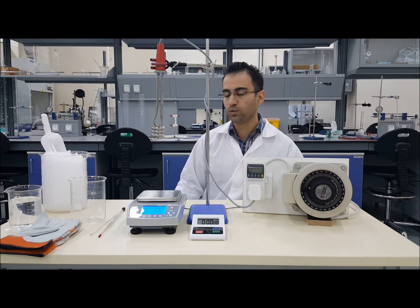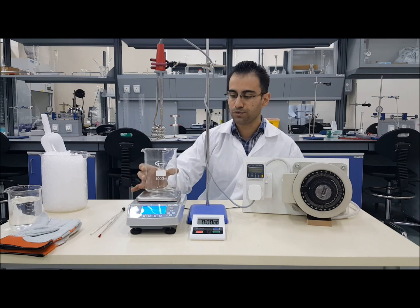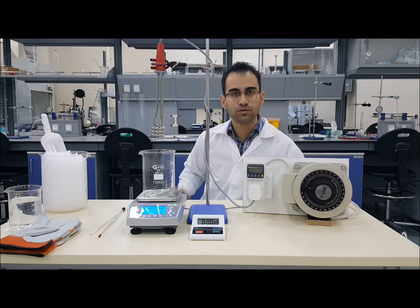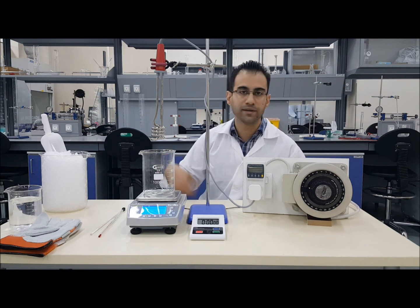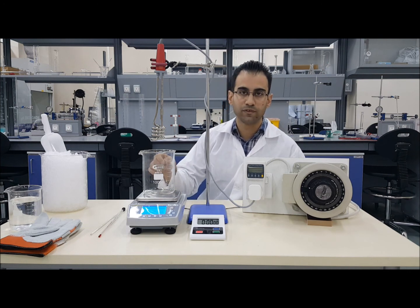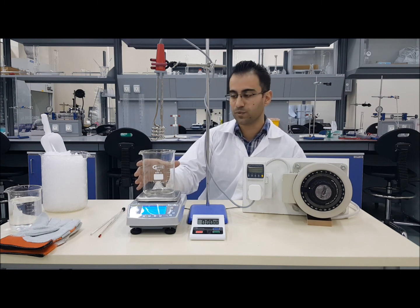For part one of the experiment, you will need to get an 800 ml beaker. Make sure you note down the weight of the beaker before you start. You can use the tare function to zero the balance while the beaker is there, but it is good to note down the exact weight of the beaker just in case the scale gets reset or powers off while you are doing the experiment.